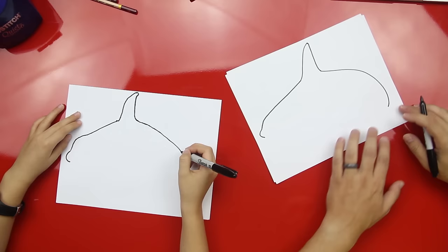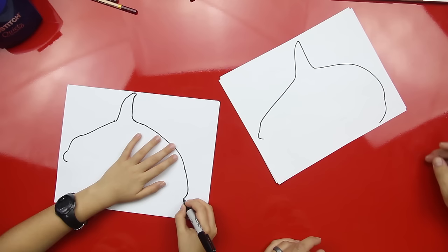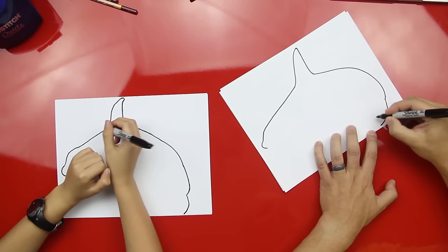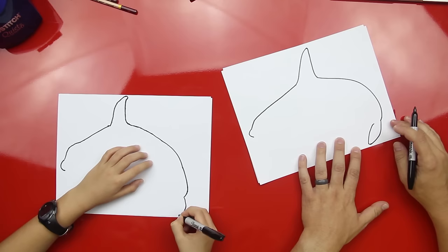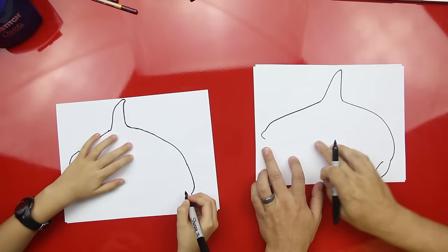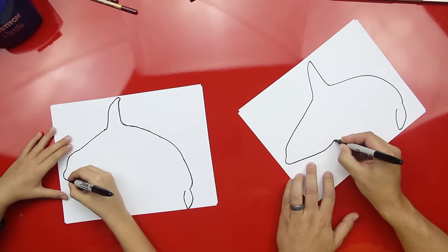Now we're going to do the other part of his tail — it's going to come out like that. Now we're going to do his fin. We're going to just do a little curve around here and then come back up, into kind of where that curled in, but don't go too close to it. Good job, man — it's going to be a little one. Now we're going to take this and we're going to do the bottom of his body. We're going to come and stop right about here so we can do his side fins, and then curl it in right there.